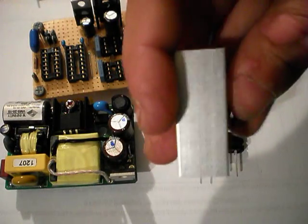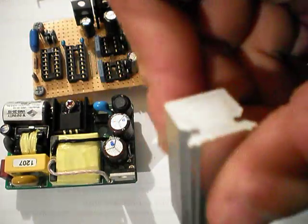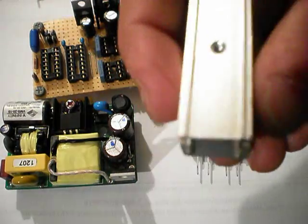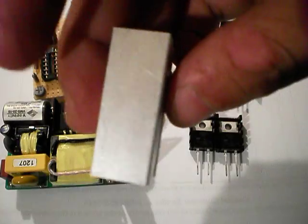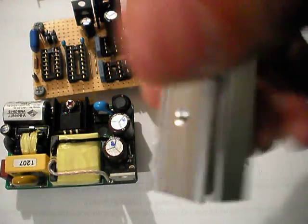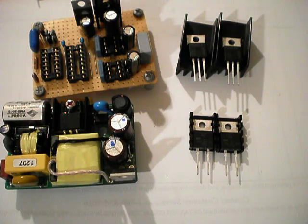I have these heat sinks here too which are just a solid block of aluminum, which would work okay I guess. The only problem is being a solid block of aluminum you can't really cool them down once they get warm. I guess experimentation is called for.